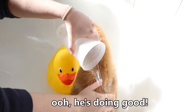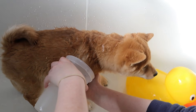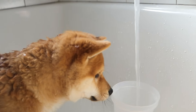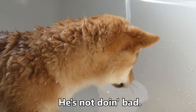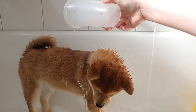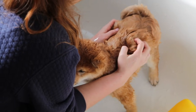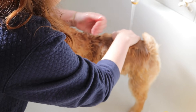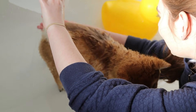Warm water. Oh, he's doing good. Good boy. Here's a fun fact — water is safe for dogs to drink, so he can have a snack during bath time. He's not doing bad. Good boy. If the dog tries to escape from the bathtub... no, he's not getting out of the bath.